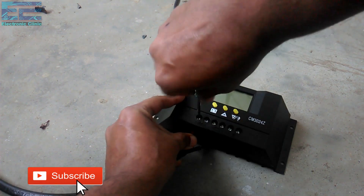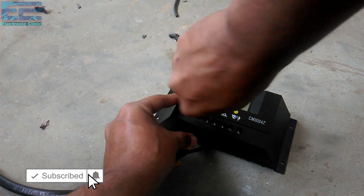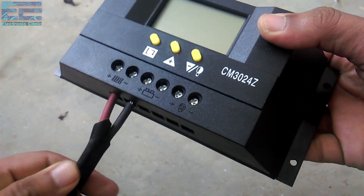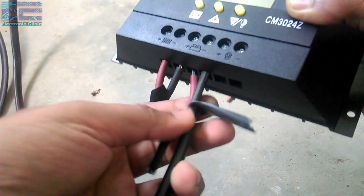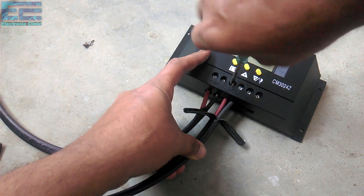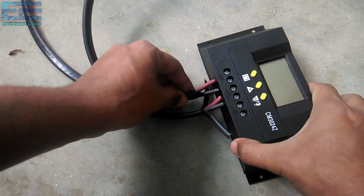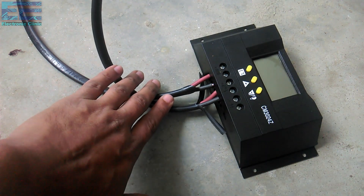As you can see, the two wires from the solar panel are now connected. Now let's connect two wires for the battery, which will later be connected with the battery's positive and ground. So as you can see, the solar panel wires are connected and the wires from the battery are connected as well.